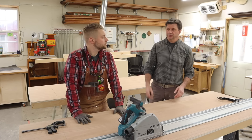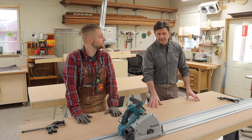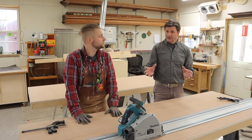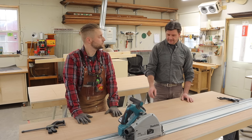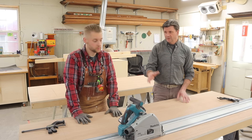Hey everyone, I'm back at Green Street Joinery with Jeff. Jeff's made some progress on the panels that we're working on for this project with Saustor Hardware. Looks like you've got the panels built and you're about to cut out what will be the doors.